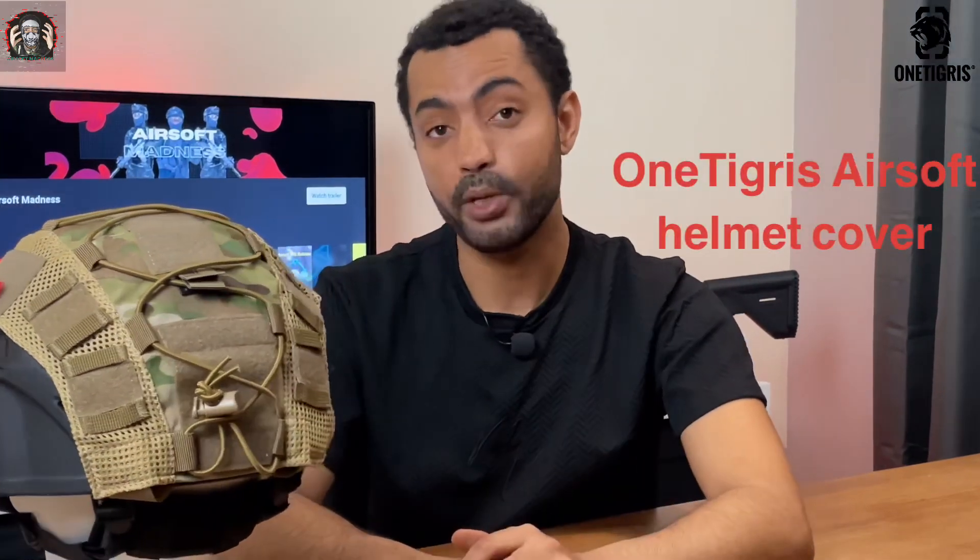Hi everyone, welcome to Airsoft Baggage. As you can see from the thumbnail, we are going to be talking about the OneTigress Airsoft Helmet Cover.